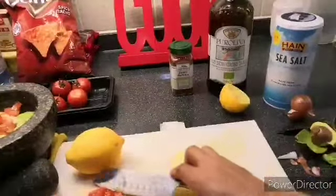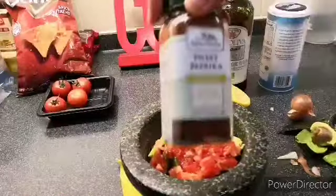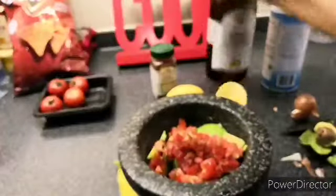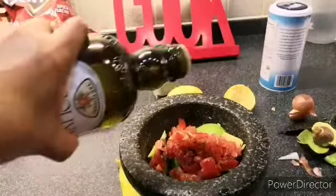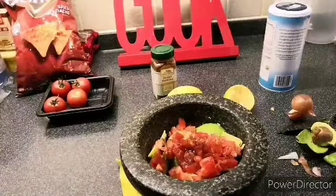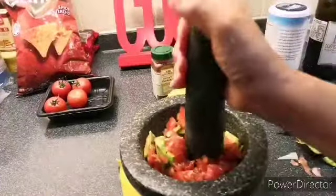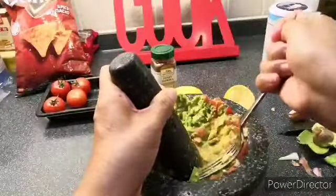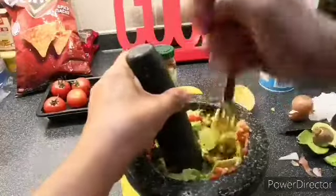Add all the ingredients — there you go. Sweet paprika, just a little bit, then add a little bit of olive oil. Just mix by pounding — mash them all together.